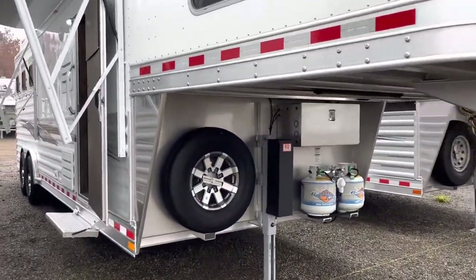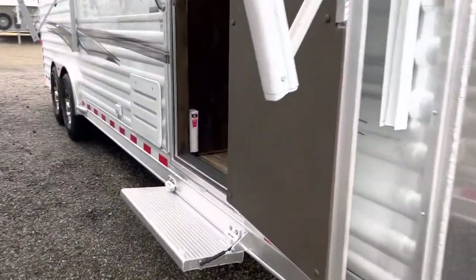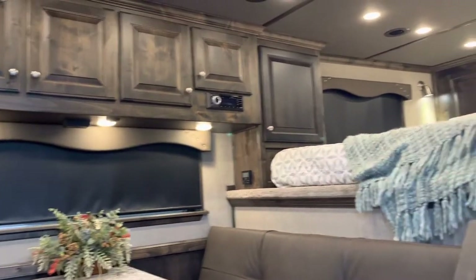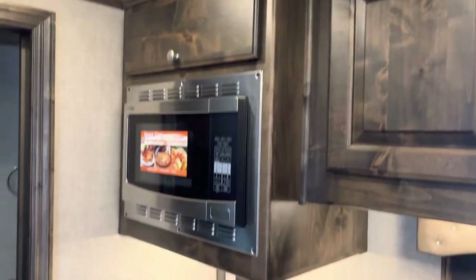2023 Elite 3 horse, 10 foot 8 short wall, Outback Customs. This is the sofa half-dinette layout with the three steps to the bed. There of course is your bed — all hardwood interior, soft touch walls and ceiling.